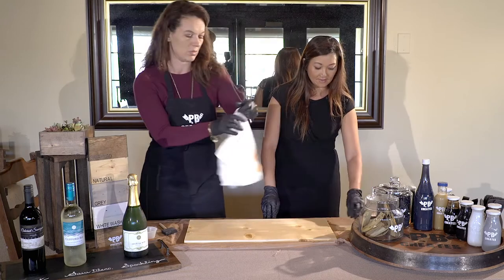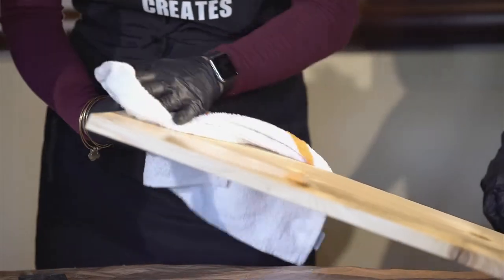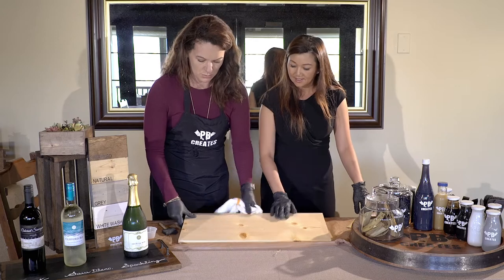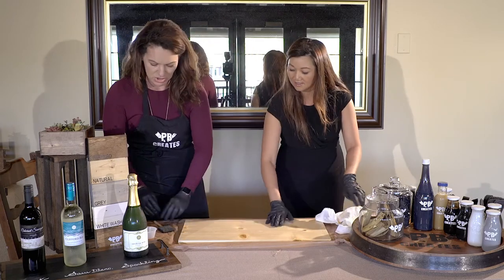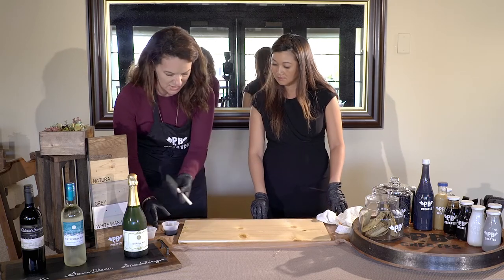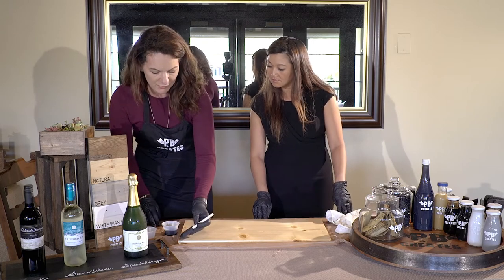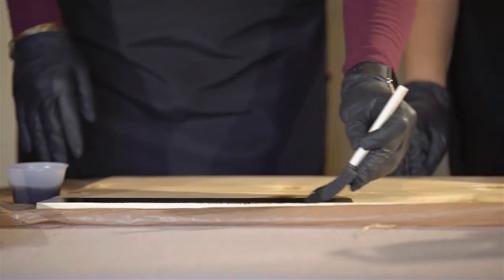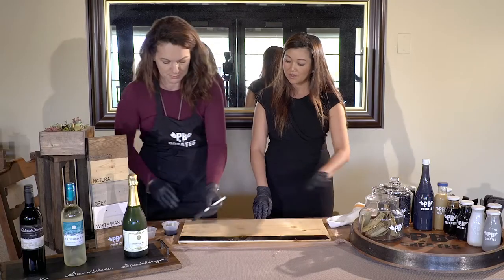We'll just leave this on for about a minute and let it do its thing, and then we're just going to wipe this off. It already has a nicer sheen to it. So then we're going to do our stain — we can use the same foam craft brushes. One thing you always want to do is go in the direction of the wood grain, just one way.